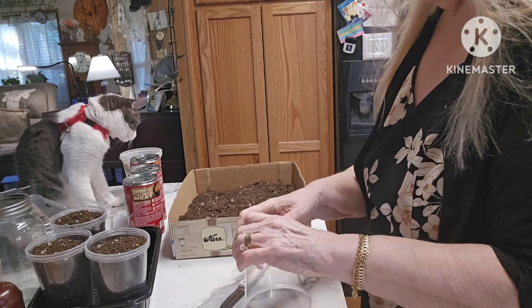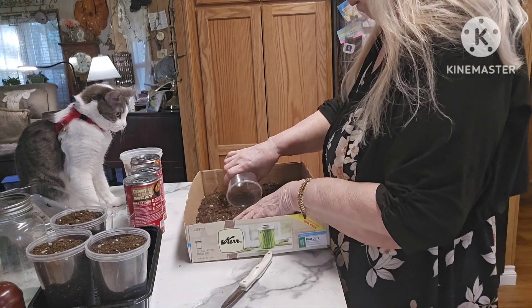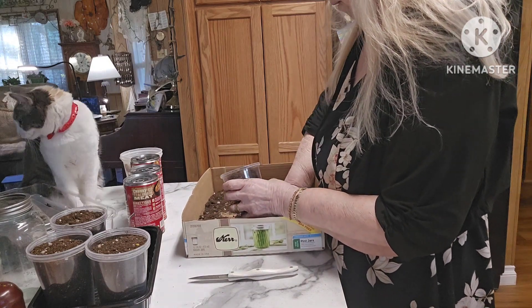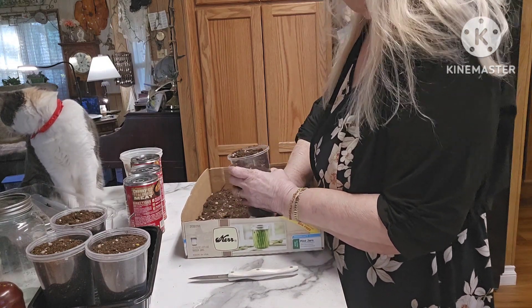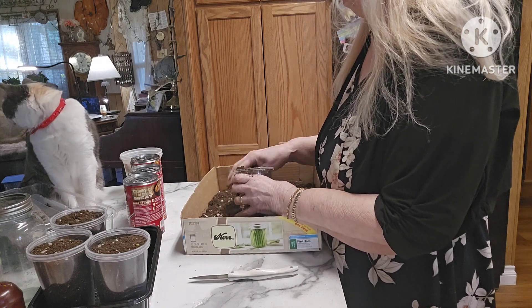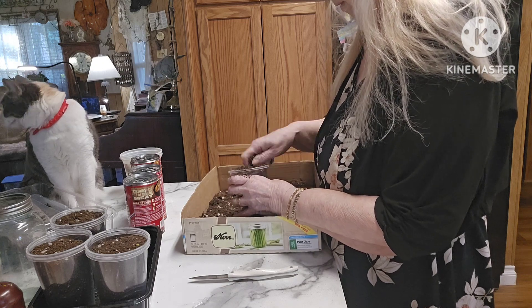As you can see, my supervisor is there helping me. Holes in the bottom, one on each side of the cup, and then fill it with dirt. I probably should have been using some potting mix, but this is what I have, so this is what I'm using.